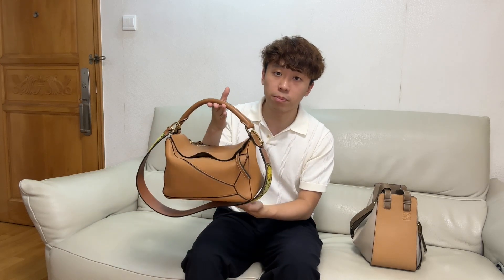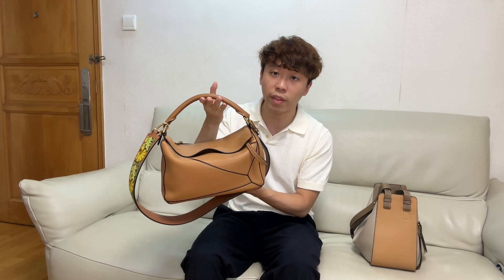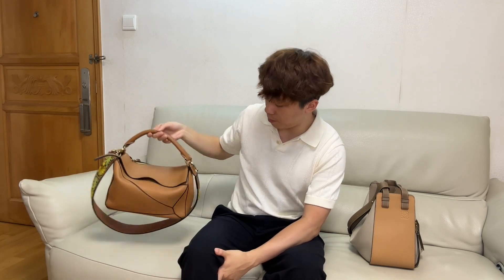Both of these handbags also come in different leather. For the Puzzle Bag, it comes in the grained leather, just like the one I'm using right now, and also comes in the natural calfskin, which is a smooth leather. I believe the Hammock bag usually just comes in the natural calfskin, like the one I currently have. Both bags also come in different colours. My Puzzle Bag is in light caramel, so it is like light brown. My Hammock Bag is a different shade of brown, though I'm not sure of the exact colour name.